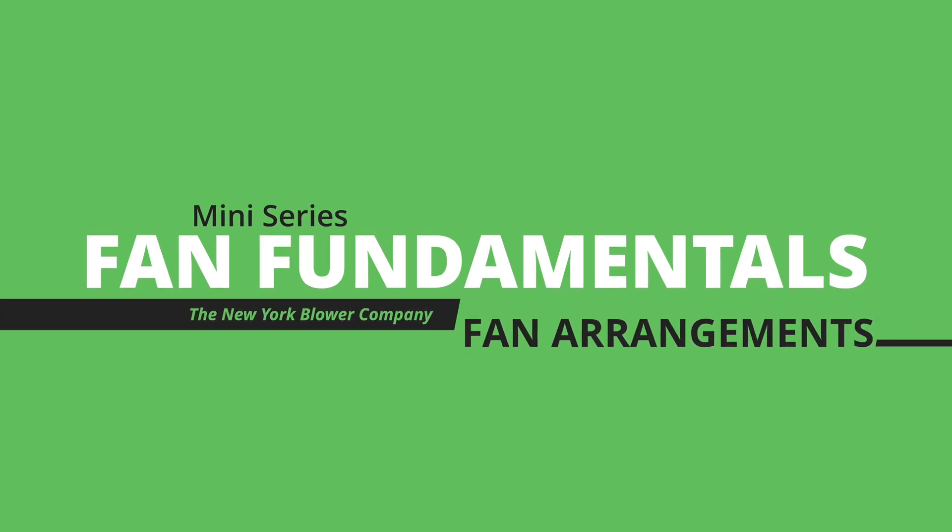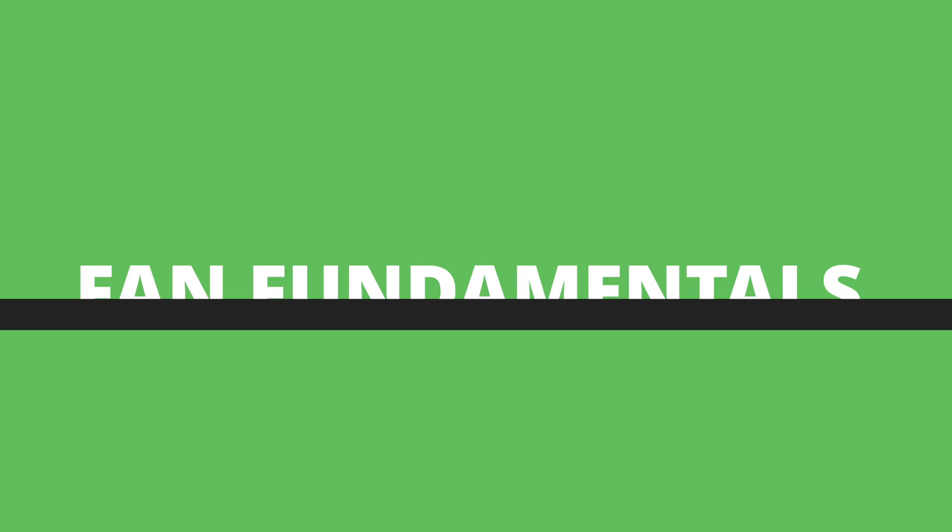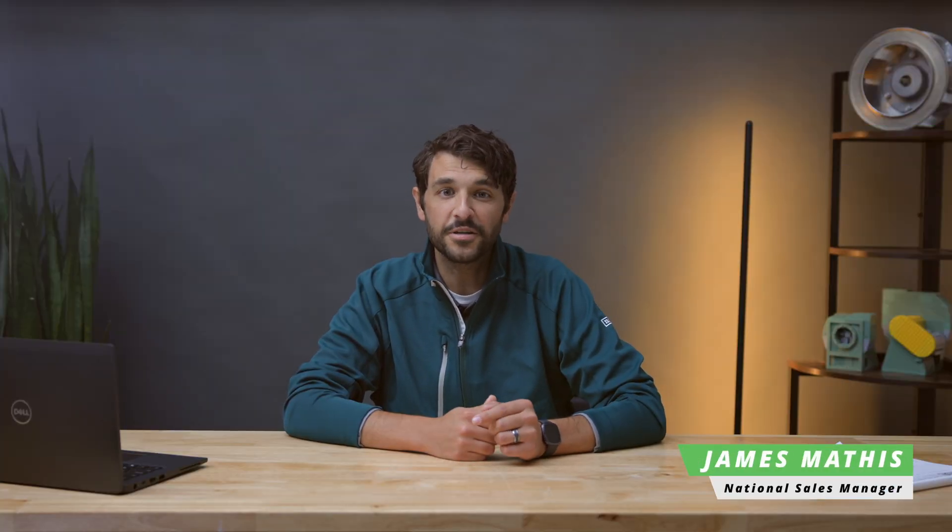Get to know these fan arrangements to optimize your next installation. Hi, I'm James Mathis and today we're going to review the various fan arrangements. In the context of industrial fans, the word arrangement deals with where the components of a fan's drivetrain are located.